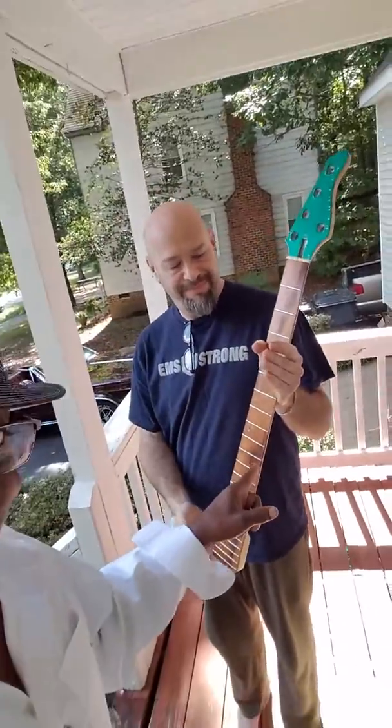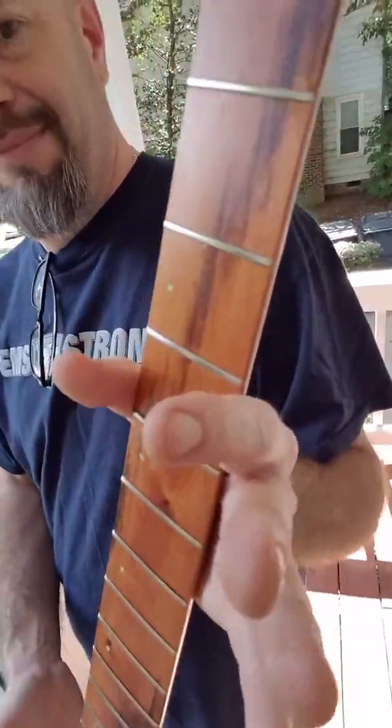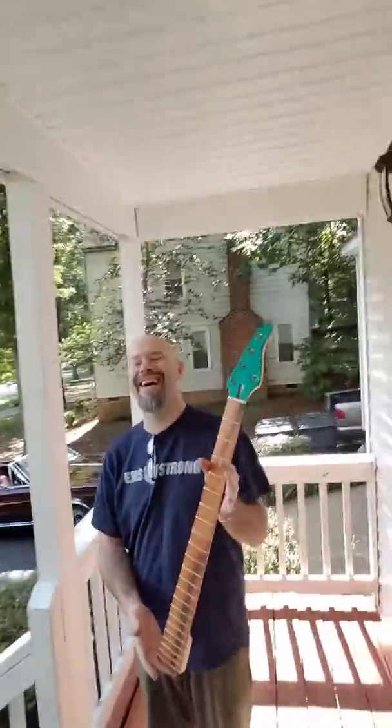You know what, if you need stuff done — fretboard, look at special fret work and stuff like that, all that hand work. They ain't no machine, baby. That's hand stuff, hand stuff.